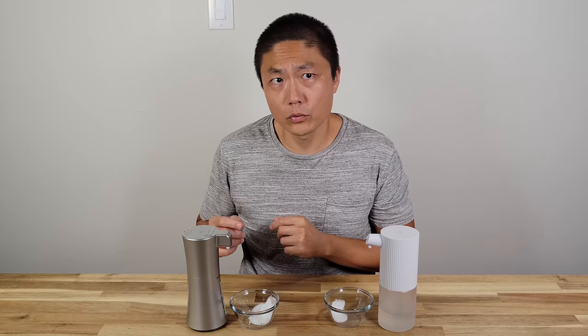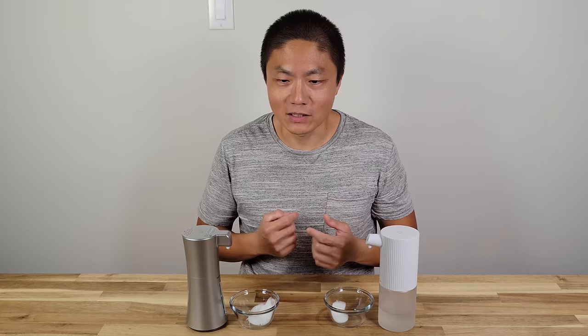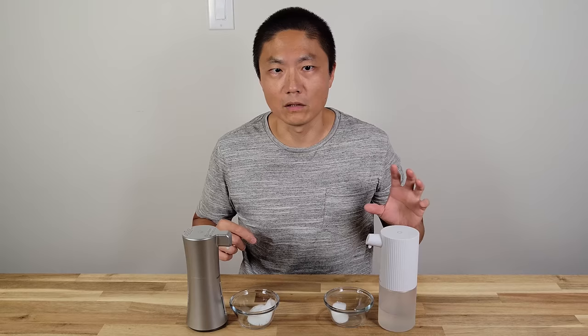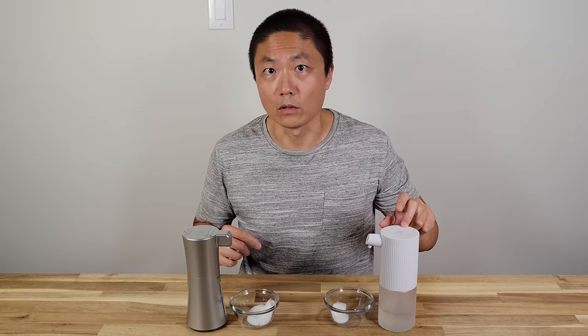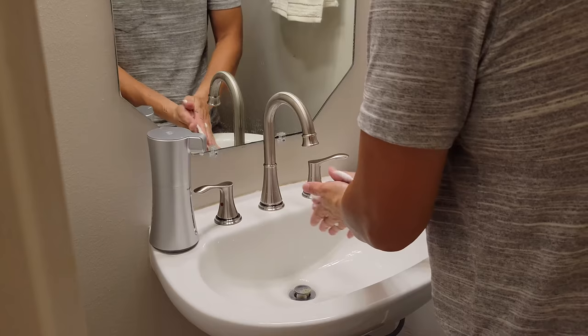The new one is much better. It also uses four AAA instead of four AA batteries, which seems to use less battery. Hopefully this one can last as long in terms of battery life as the old one, because the old one has been very impressive — seven months on the original batteries. Inside the manual it actually tells you how to clean your hands.